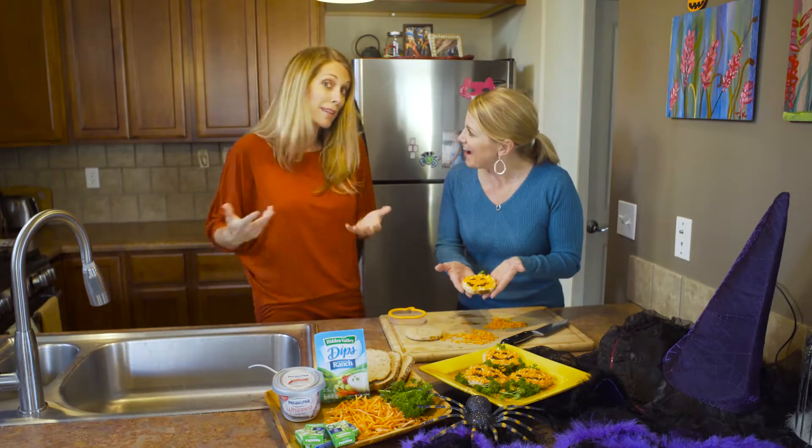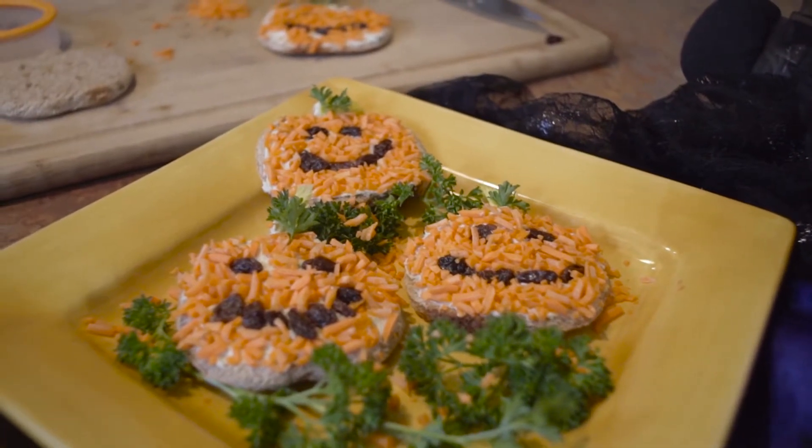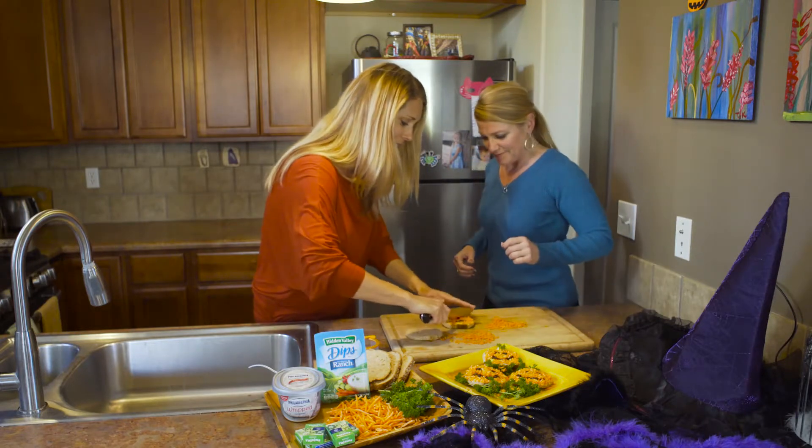There you go — a nice little snack. It's got crunch, it's got the dip, it's got whole wheat bread — maybe give them a little something as a base in their belly. Now it looks good but how's it taste? Well, let's get it kid approved — let me cut that in half and my girls can test it out.